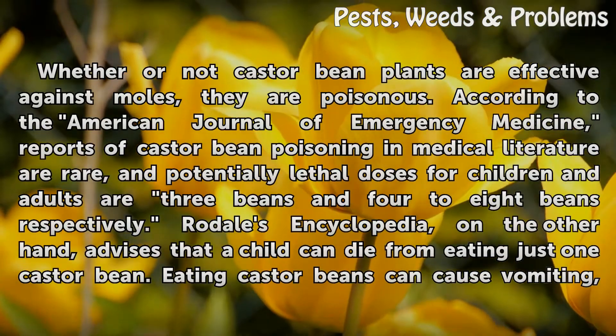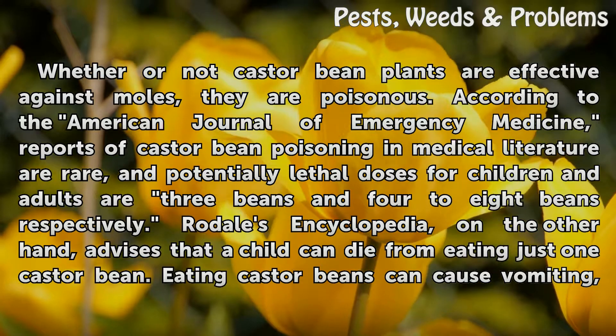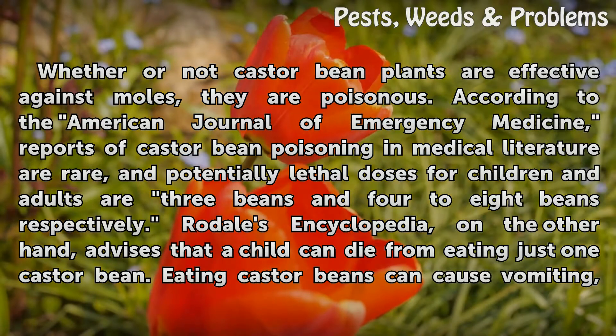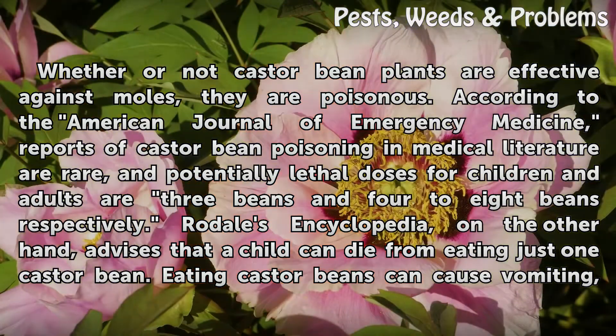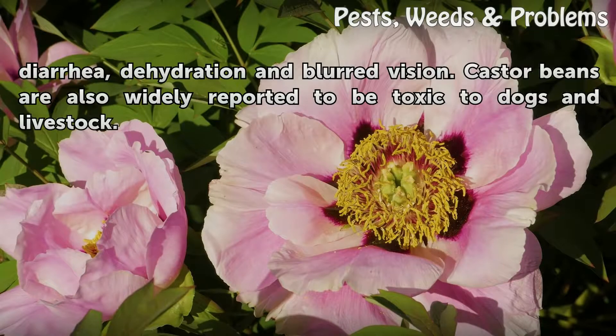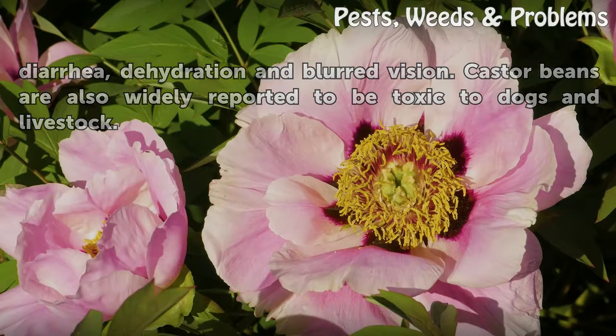Whether or not castor bean plants are effective against moles, they are poisonous. According to the American Journal of Emergency Medicine, reports of castor bean poisoning in medical literature are rare, and potentially lethal doses for children and adults are three beans and four to eight beans respectively. Rodale's encyclopedia, on the other hand, advises that a child can die from eating just one castor bean. Eating castor beans can cause vomiting, diarrhea, dehydration, and blurred vision. Castor beans are also widely reported to be toxic to dogs and livestock.